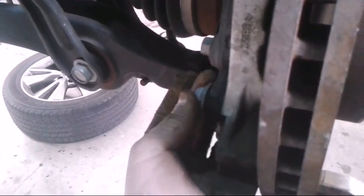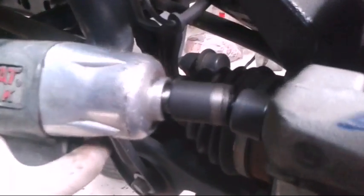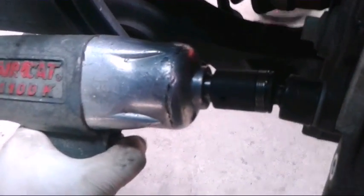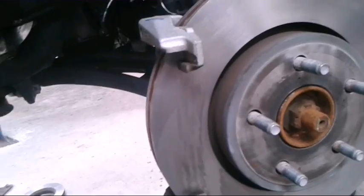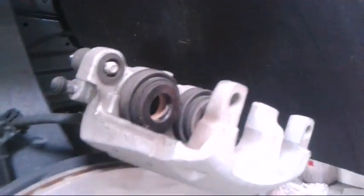Get my caliper bolts in — I'm hand-tightening these down and then I'm gonna use my gun to tighten them down. You could use your wrench at home or whatever you've got. Just make sure these are really tight — it's an important bolt to be extra tight. All right, got that on.